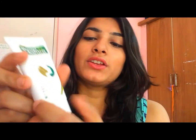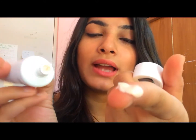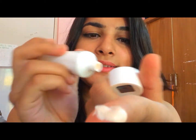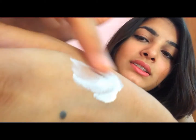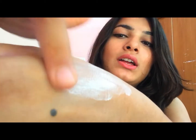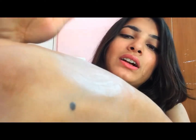Now I'm going to tell you about the texture and color of the cream. You can see I'm digging into it — it might look white but it's actually off-white, a creamish color. I'm going to blend it on my hand so you can see. It also gives a whitish look when applied.